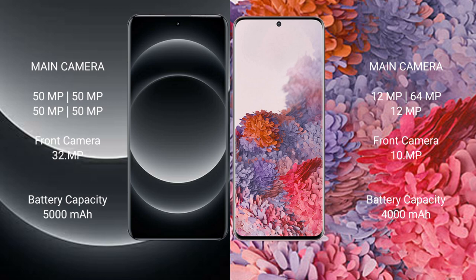Xiaomi 14 Ultra has a 5000mAh battery with 90W fast charging support. Samsung Galaxy S20 has a 4000mAh battery with 25W fast charging support.